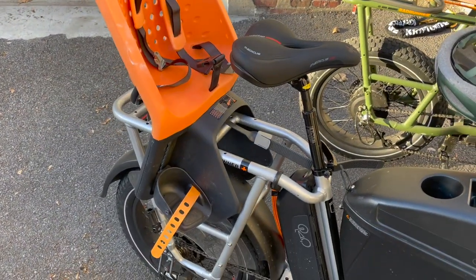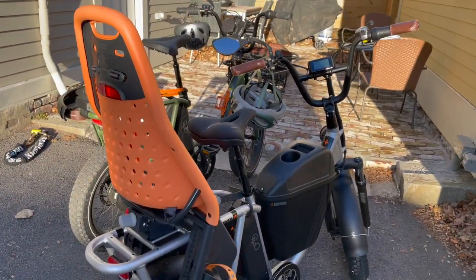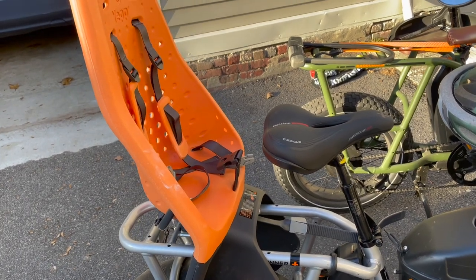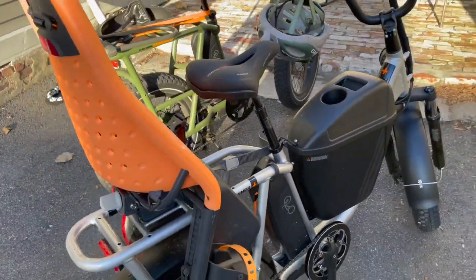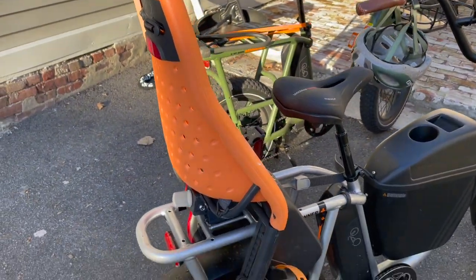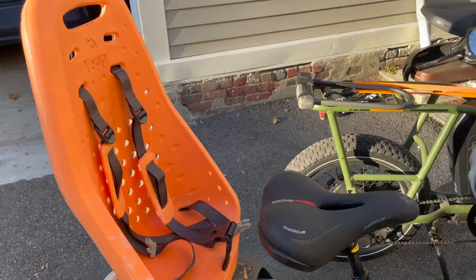One caveat: they make two versions with the same name that look identical — one is $280 and one is $250. Buy the cheaper one. The other one comes with a completely different mounting system and won't fit this rack. If you buy from the Rad website you'll get the right one automatically, but if you're shopping elsewhere make sure you get the right one — we made that mistake and had to return one. I've been very impressed with this thing. It's a little pricey, but you can probably pass it on after a couple of years. My kid is three and a half and he'll probably be in there for at least another year.